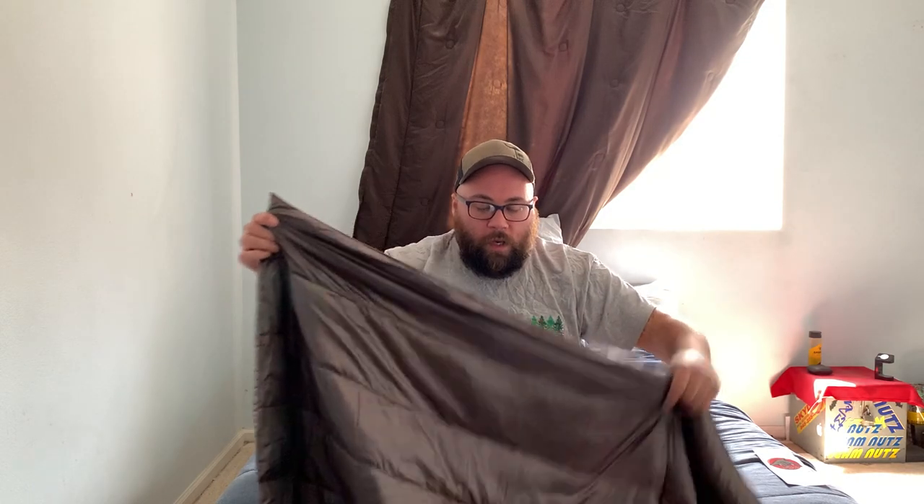He does make these from Costco quilts. There is down in there, not a lot — it's a Costco quilt. When you get a Costco quilt they're usually little diamond squares, but he takes the time to remove those and make bigger baffles.